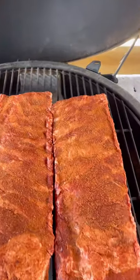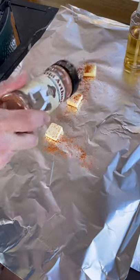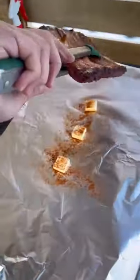Indirect at 250 degrees for about three hours or so. I'm going to spritz them with apple cider vinegar every 45 minutes. Then they get wrapped in foil with butter, more seasoning, and more apple cider vinegar.